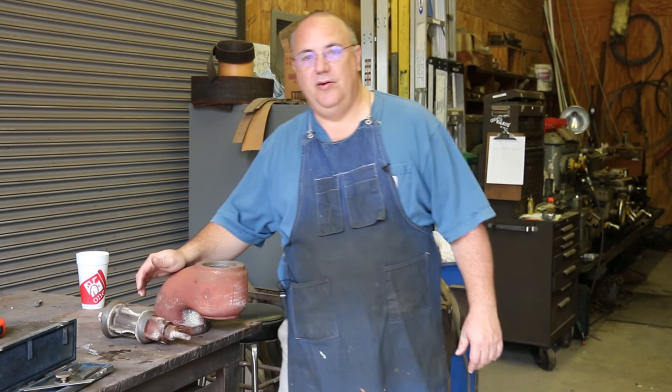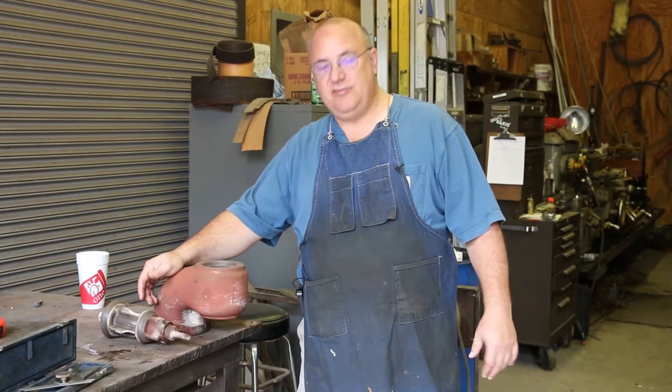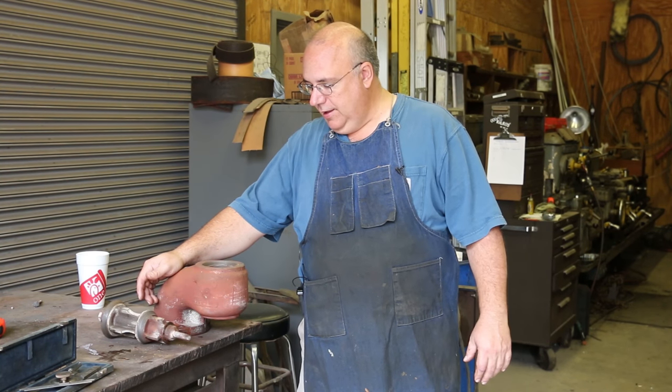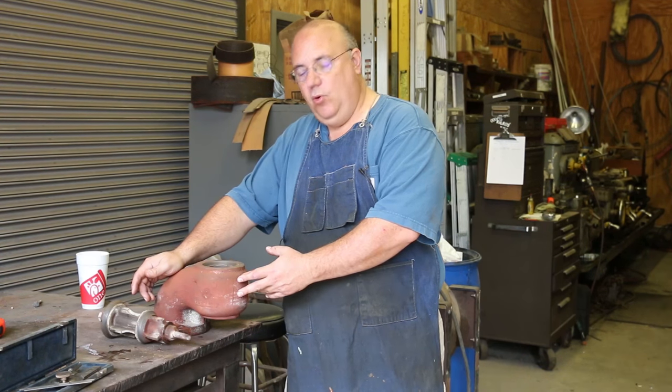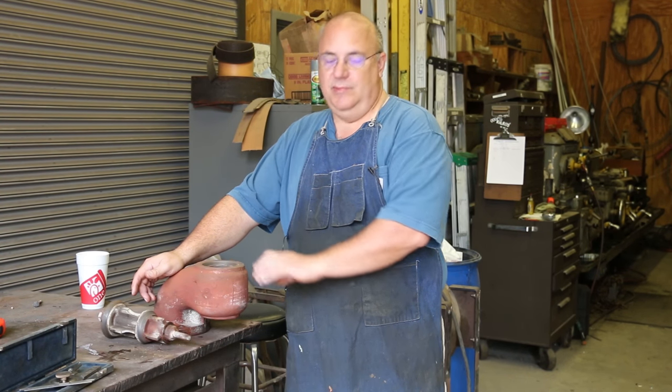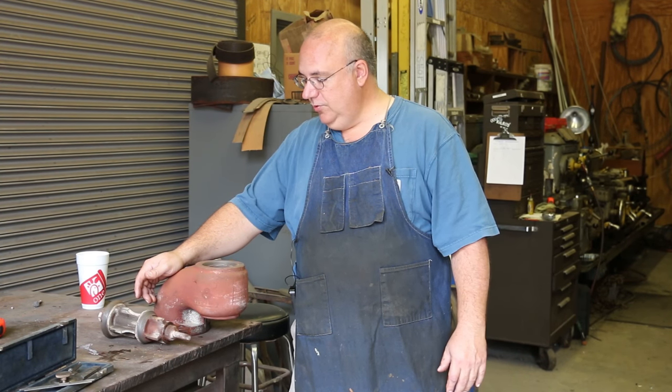Hello, Keith Rucker at VintageMachinery.org. Got a little project day out at the museum related to our steam locomotive. We shared in a previous video where we had to tear that thing down to have some boiler work done to it. And while we got it all apart, we actually pulled the throttle valve out of the boiler. This is needing some attention — it's been needing some attention for a while and it's just a good opportune time to do it.